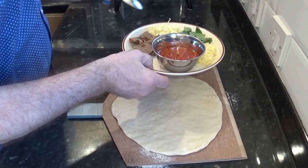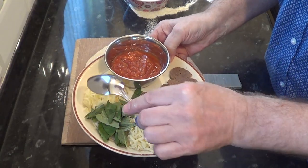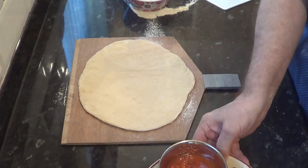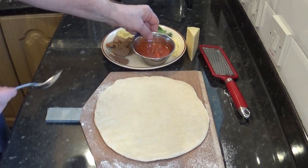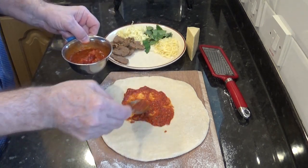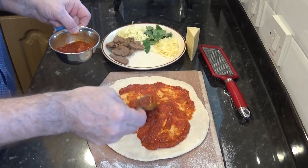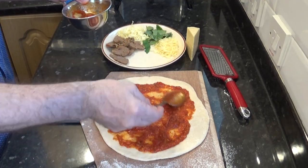I'll quickly go through the topping once more: sliced meatball, mozzarella, fresh basil, cheddar cheese, and homemade sauce. A little tip here — don't go right up to the edge with the sauce. This will allow a thicker crusty rim to form in the oven, and that'll make it easier to hold when you're eating it.